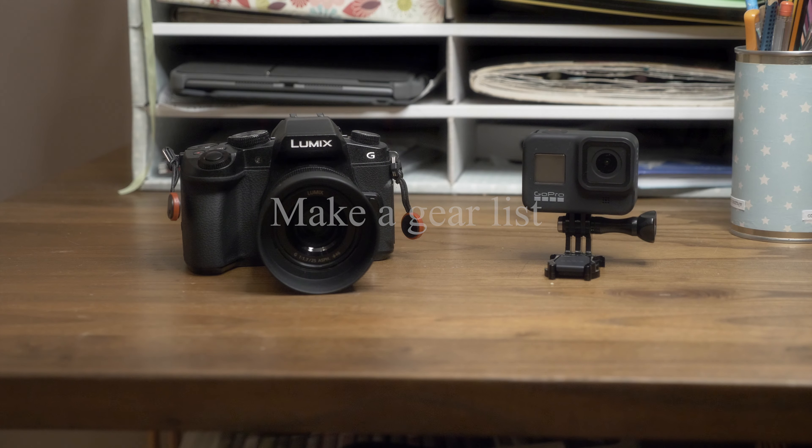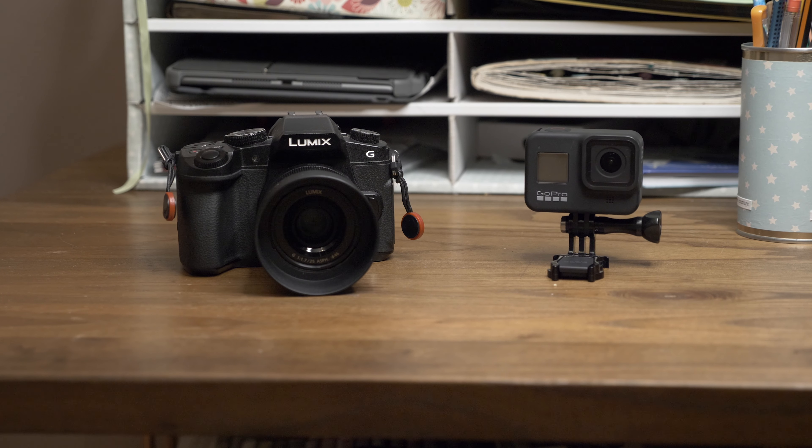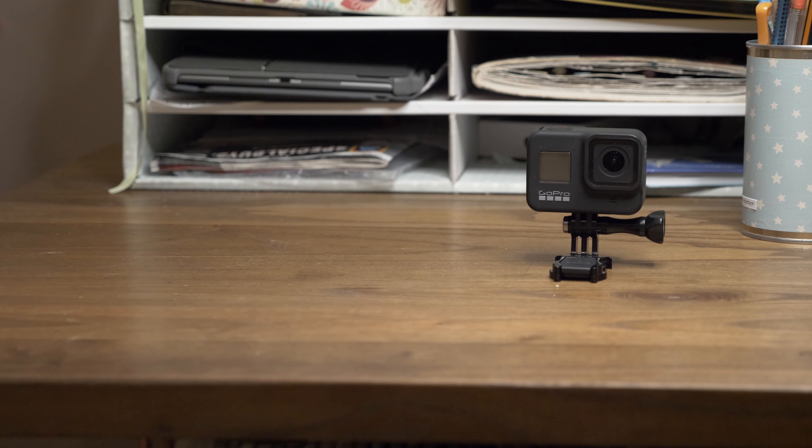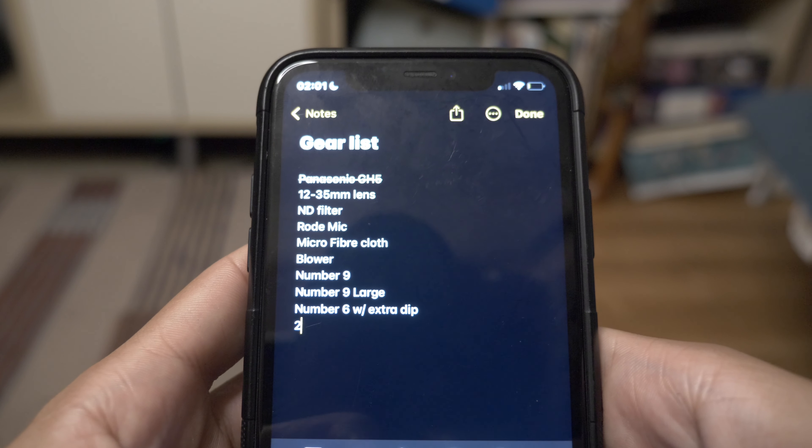Make sure you create a gear list. There have been times I've completely forgotten items I needed and had to go home to collect them. It's a hassle and you don't want additional stress on the day. Write a quick list in your notes and go through it before you leave to ensure that everything you need is there.